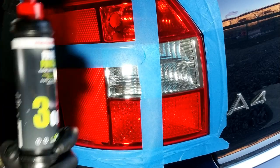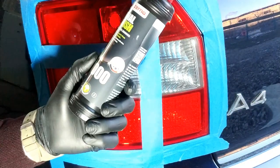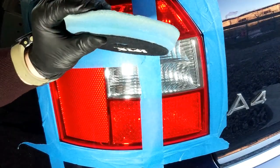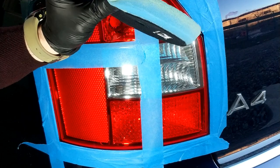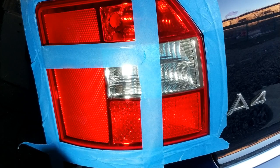Pentru pasta de finish voi folosi Menzerna Final Finish 3000. Are o putere mai mică de tăiere, adică nu va mai produce zgârieturi, ci le va îndepărta doar pe cele produse de pasta abrazivă, dar oferă un foarte mare luciu. Pentru pasta de finish voi folosi un pad albastru — este foarte moale, cu putere foarte mică de tăiere. Pe noi ne interesează doar să îndepărtăm zgârieturile produse de pasta abrazivă.